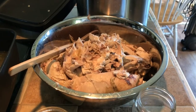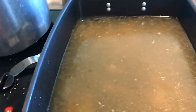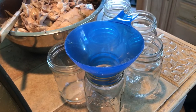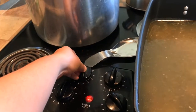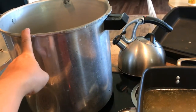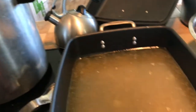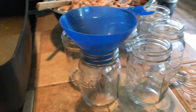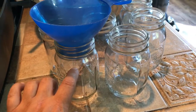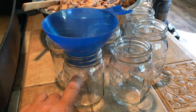Now I've got it all deboned and I'm heating the broth back up because I want it hot to put into the hot jars. Those just came out of hot water. I've got my pressure canner over here and I'm starting to heat the water up in that. There's a couple of inches of water in here as well as a splash of white vinegar. The white vinegar helps keep your jars from getting cloudy from water minerals. I'm going to fill them up, pack it in pretty tight, and do a half-inch headspace — just below the neck.